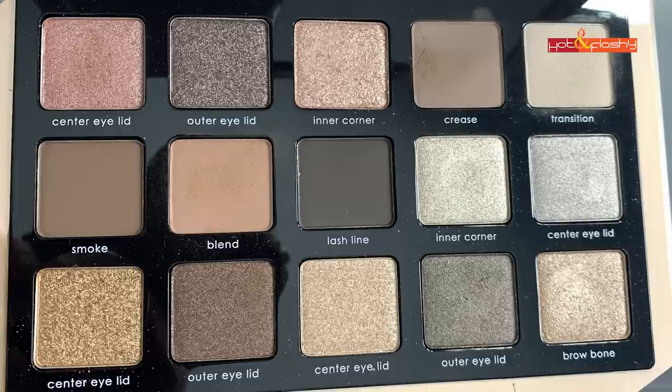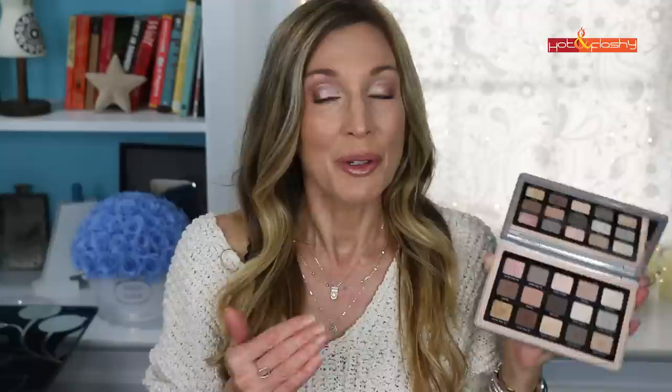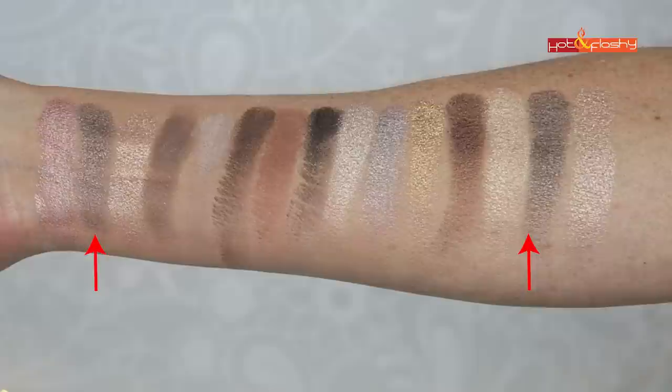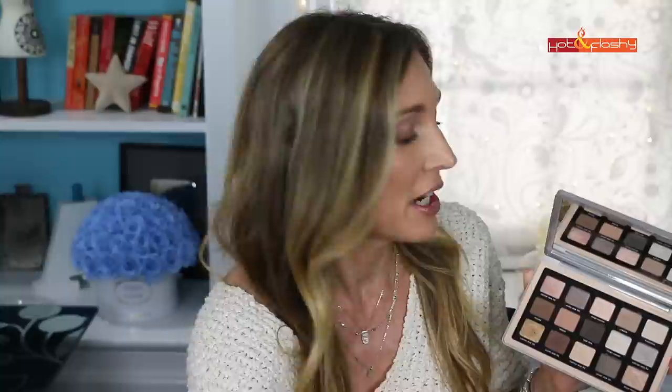Of the 15 pans, 10 are shimmers and only 5 are mattes. If you never wear shimmers, this clearly isn't the palette for you. But if you love a shimmery eyelid like I do, this could be perfect, because it's versatile — it gives you gold shimmers, gray shimmers, pinks, and taupes. I love my taupey shimmers, and there are some beautiful ones in here.